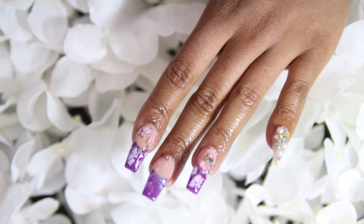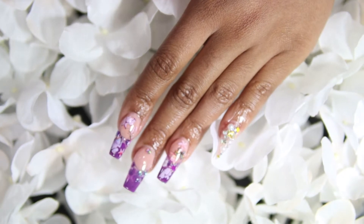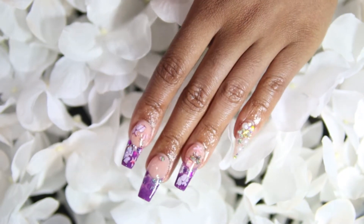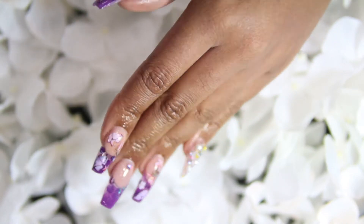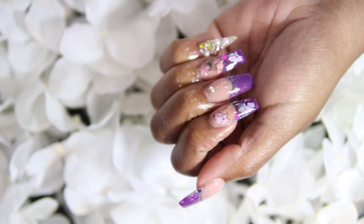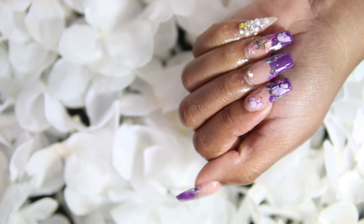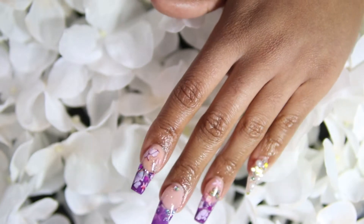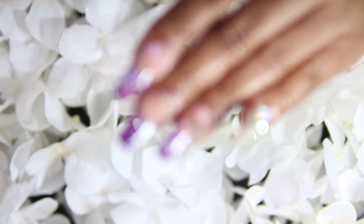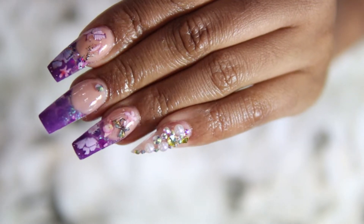Hi, welcome back to my channel, it's your girl ToThe Running TV. Today I am doing this set for you — it's really cute. I decided to do something new and try something different. Don't forget to like, comment, subscribe, and follow me on my social media. Let's get into it.